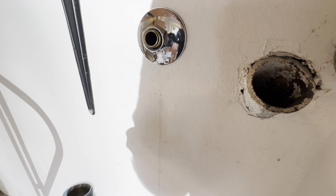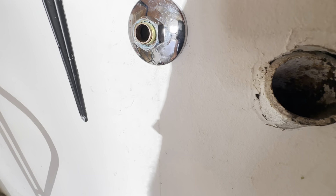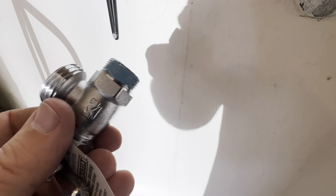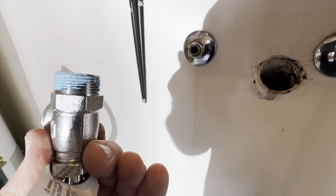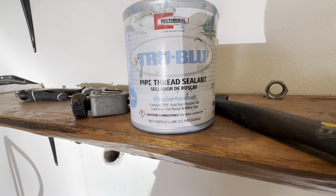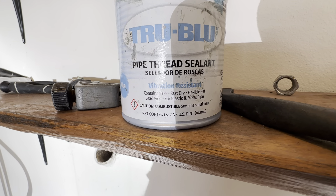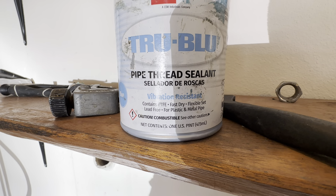Brass — put that on. Now, some guys pipe dope this; I kind of disagree with that because you want it dry and cutting into it. There are also people who think pipe dope is a sealant — it's actually not. It's actually a lubrication. Look it up.